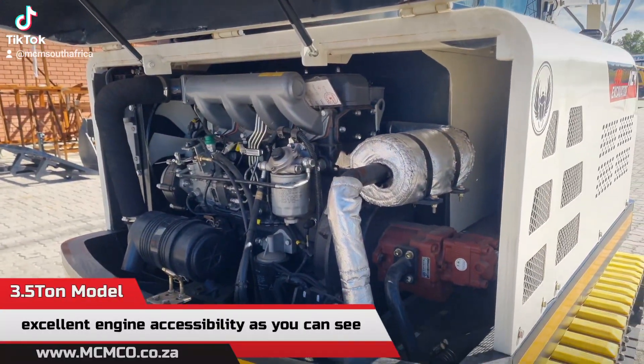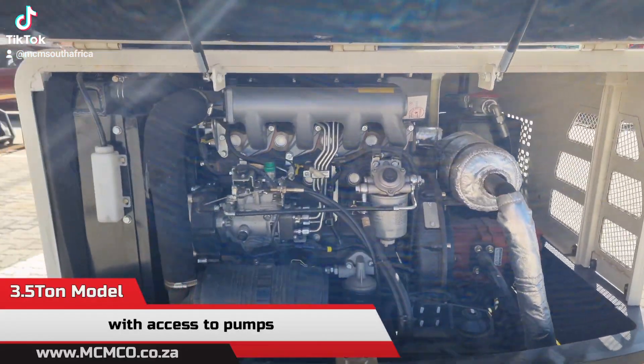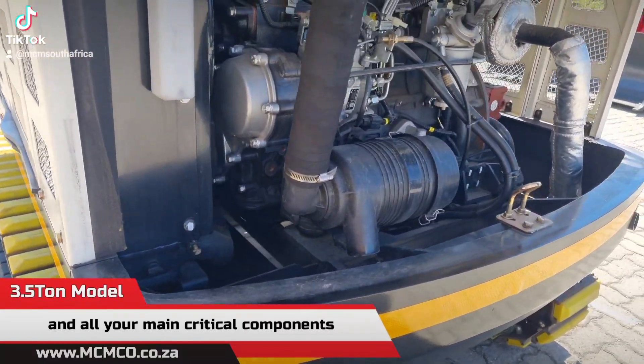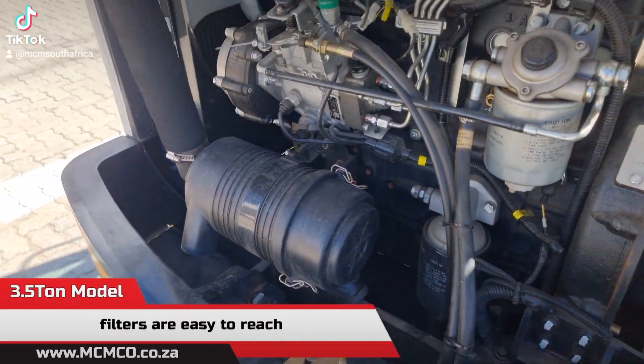Excellent engine accessibility, as you can see, with access to pumps and all your main critical components. The air filter is very easy to reach, and filters are easy to reach.